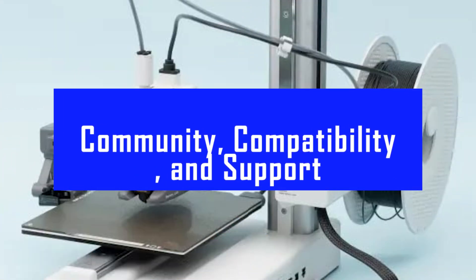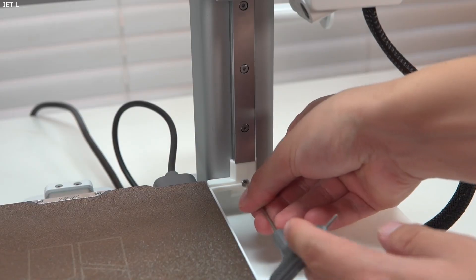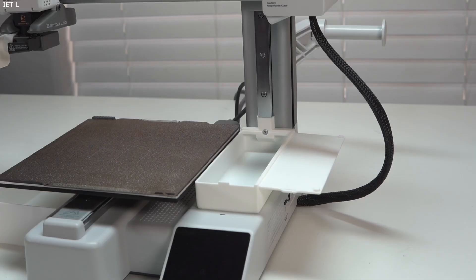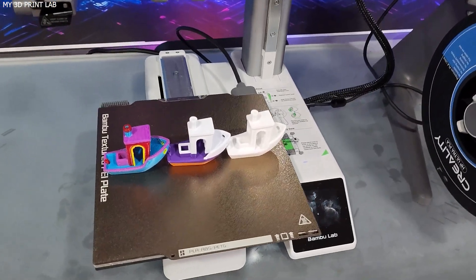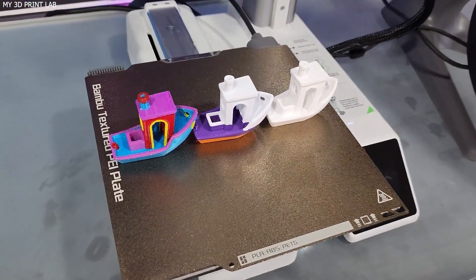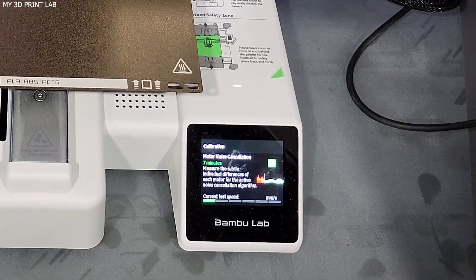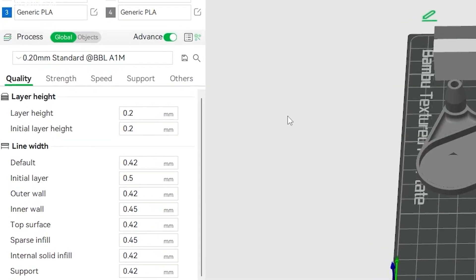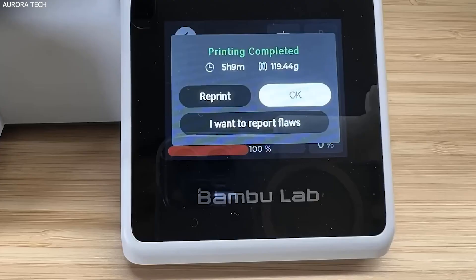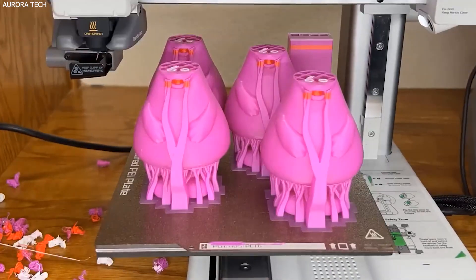Like many closed-ecosystem printers, the A1 Mini prefers Bamboo's own filament spools. That's fine — Bamboo's filament is great — but cardboard reels and off-brand spools don't always fit or may slip. Thankfully, the community is already working on printable adapters, and that ecosystem is only going to grow. You're also supported by a helpful, passionate community on Reddit, Discord, and Facebook, where questions get answered fast and workarounds are shared freely.